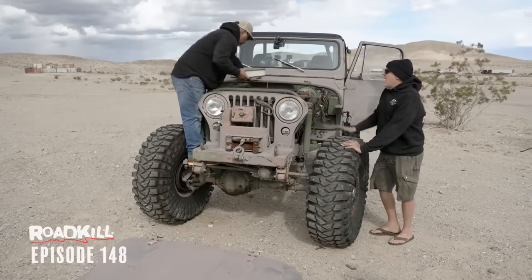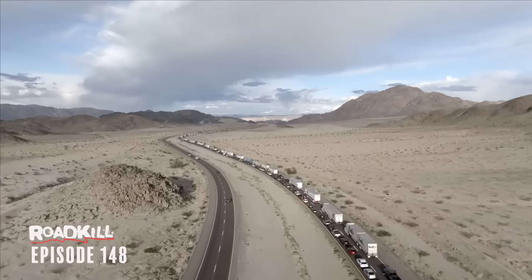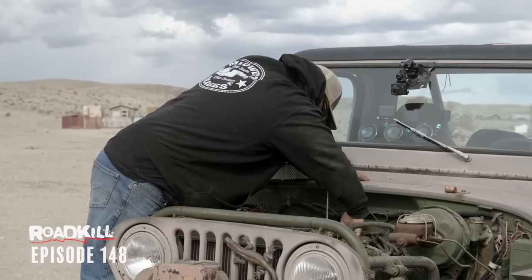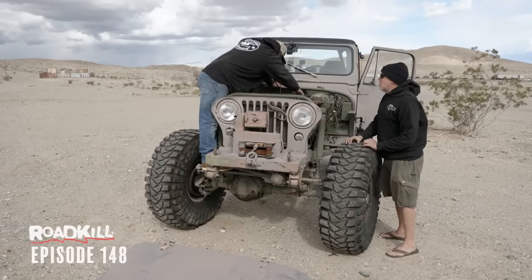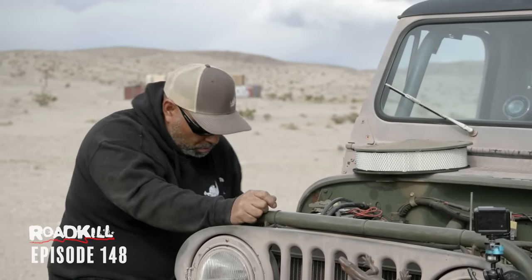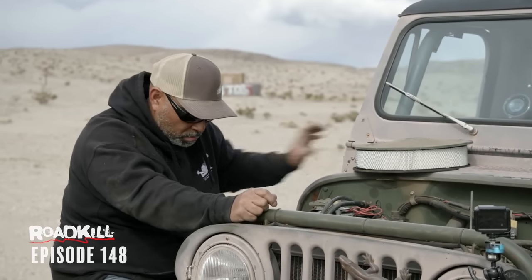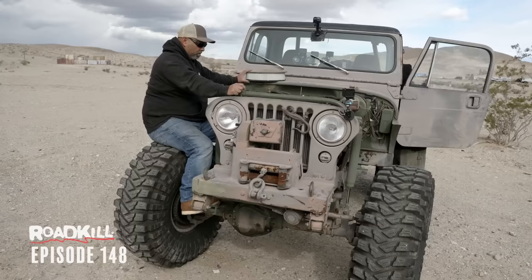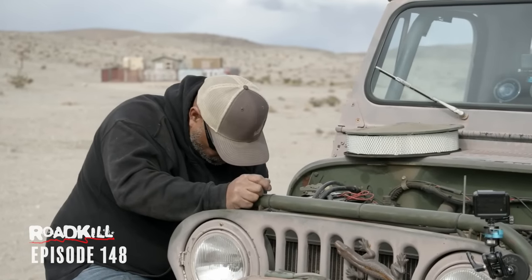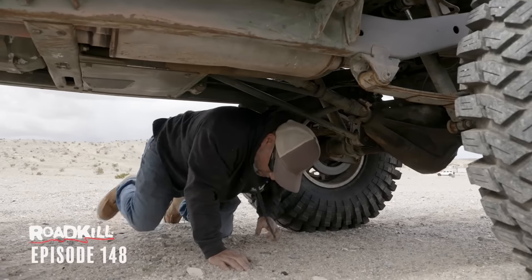We're about 200-ish miles from home, and we pulled over here because of a traffic jam — the 15 freeway is stopped. As soon as we pulled over here, the Jeep wouldn't crank again, like the battery was dead. We've also been having a problem where it just idles terrible. Man, this thing used to fire up instantly. Something has changed. Filter's clear, so we know it's not that. We'll just change these plugs.